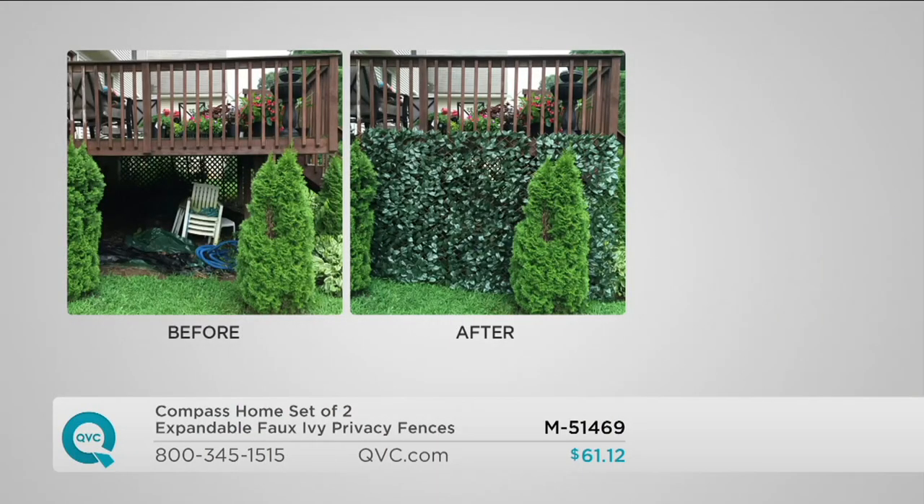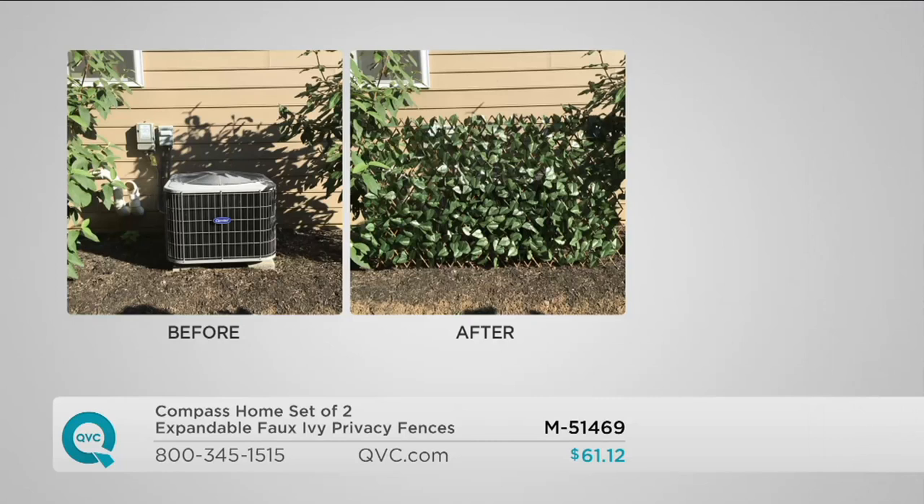Maybe you have stuff under your deck you don't want seen — it looks junky, or there's something of value you don't want someone to see, or your dog or critters get under there. You can stake these in at the bottom for easy access when you want in. We all have one of these — an air conditioning or HVAC unit, a big machine out in the yard. We work on beautification of outdoor spaces in so many ways.